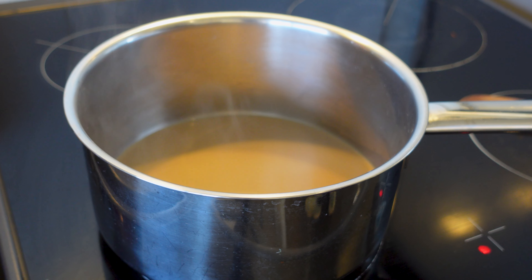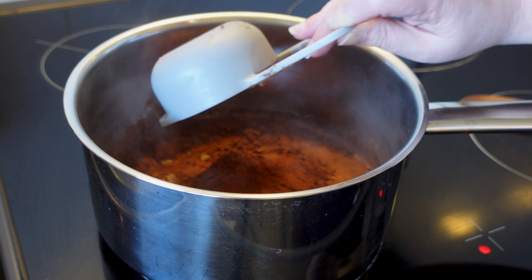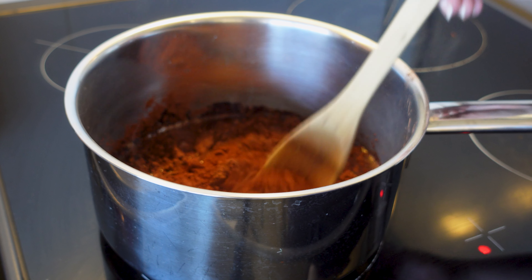In a medium saucepan we're going to put three quarters of a cup of milk, one quarter of a cup of water, and two teaspoons of instant coffee powder, and bring it to a simmer over a medium heat. Once simmering, we are going to add half a cup of unsweetened cocoa powder — if you're Australian it's just normal cocoa powder — and mix until it is smooth.